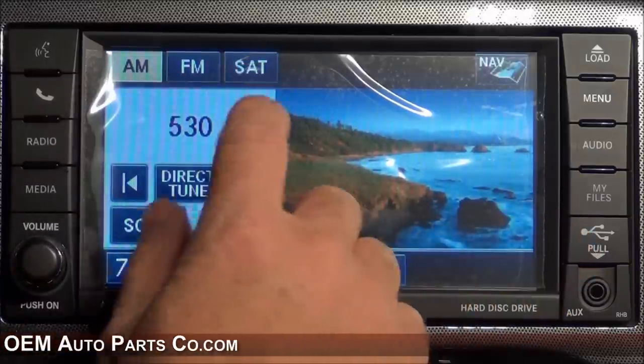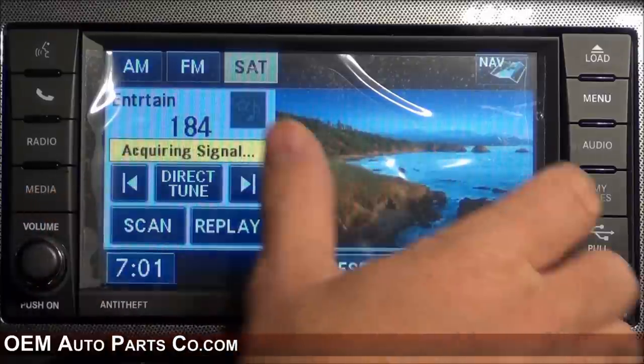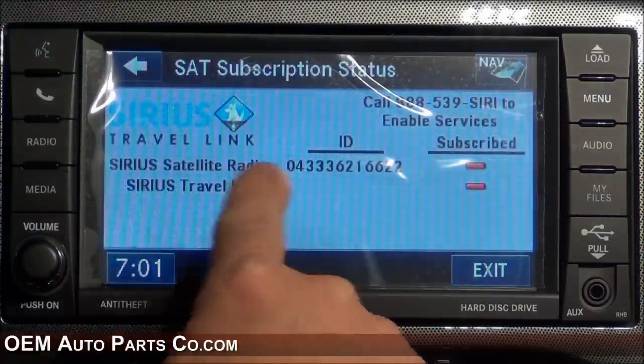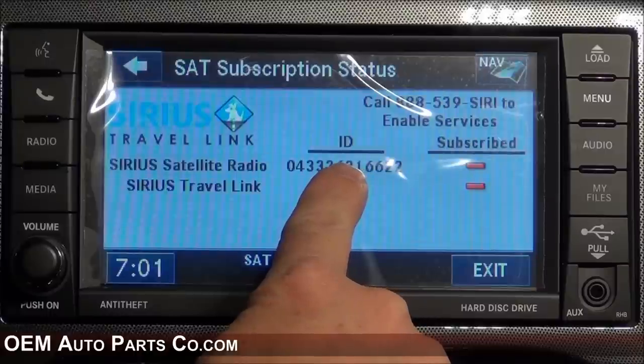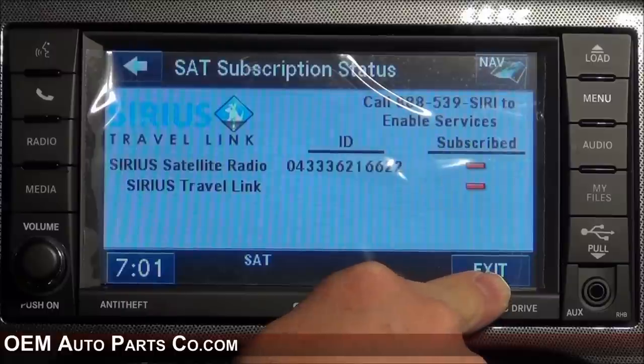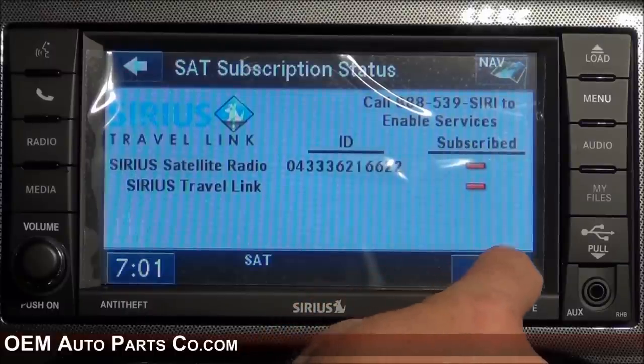If you wish to activate your satellite radio, select Menu, then Subscription, and give the Sirius agent the ID number. Once you're parked outside and your satellite radio antenna has clear sight of the sky, you'll be able to receive that signal.